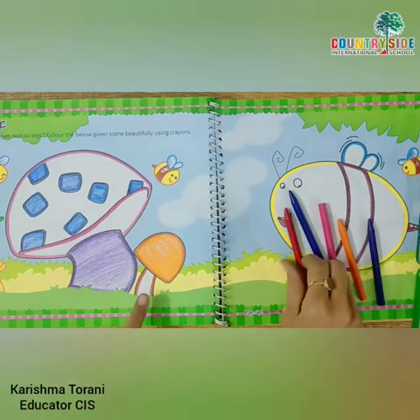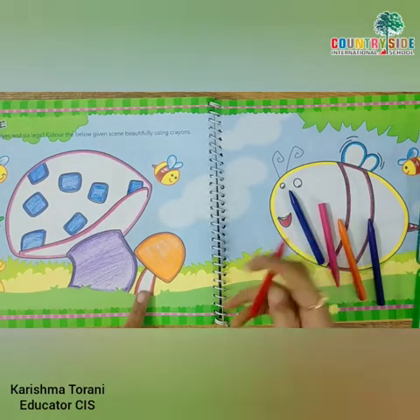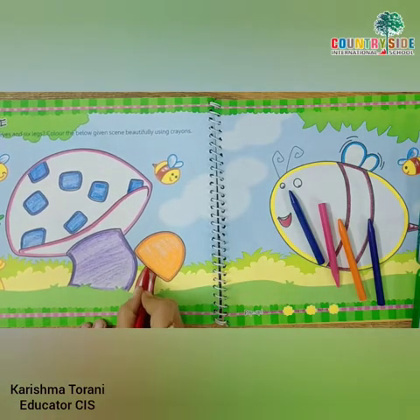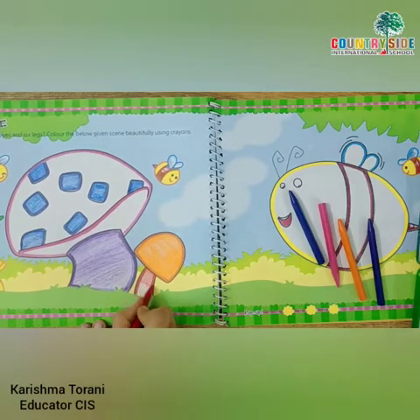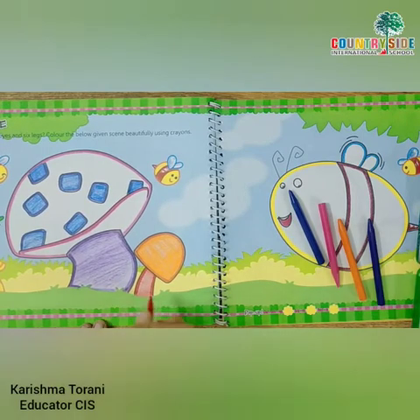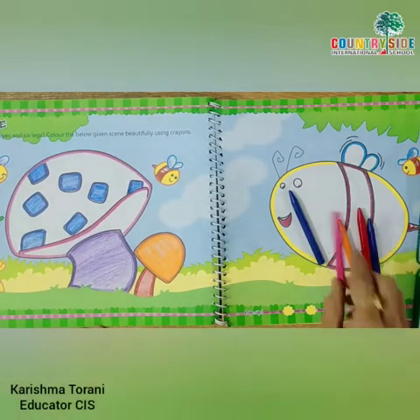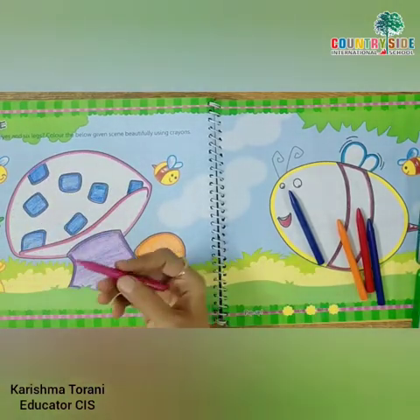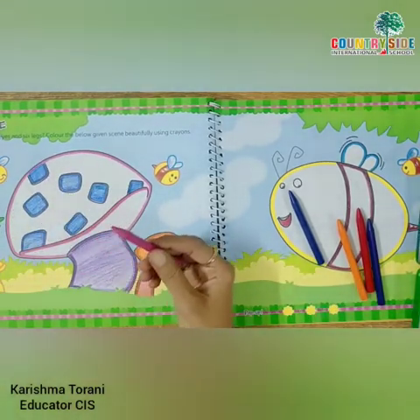Now, here we will do red color. After this, in this whole white space, I am going to fill pink color.